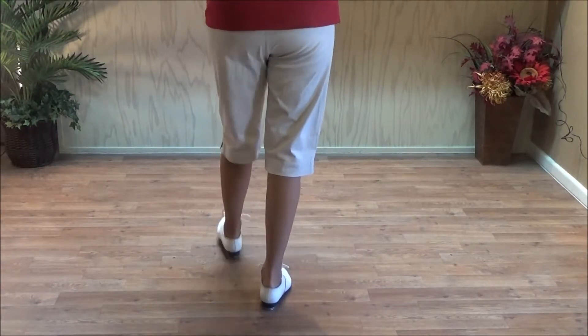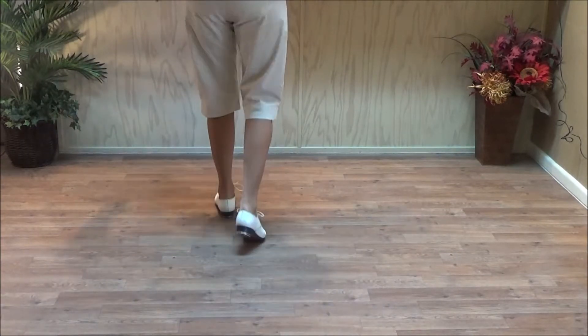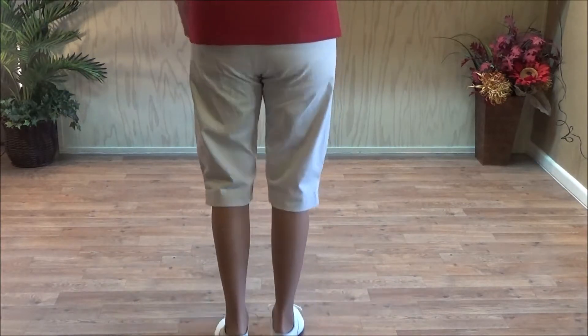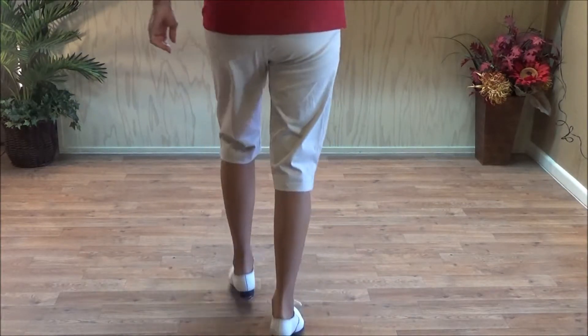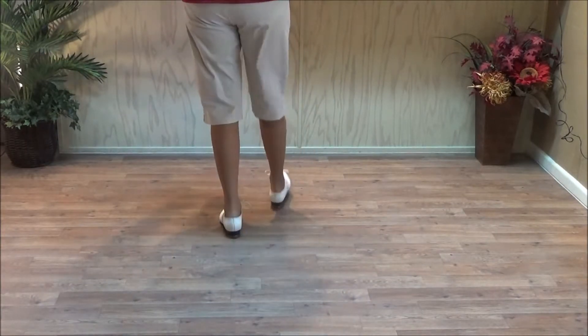The timing is: and a one and two and three and four. And then do a triple, backing up. Shoot the Hooch: and a one and two and three and four, then a triple, backing up.